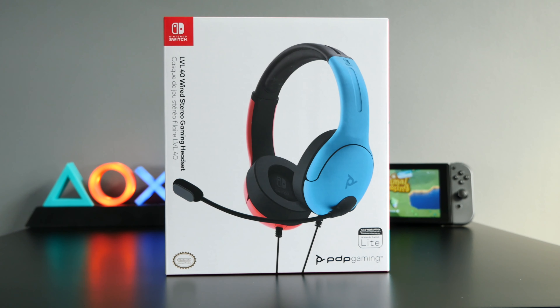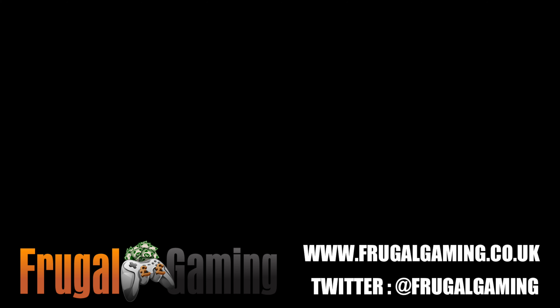Overall, I'd say this headset is well worth picking up — it's a great headset for £25 and I was surprised just how good it was in terms of both construction and sound. It's perfect if you're looking for a headset for a younger gamer. The Level 40 headset from PDP Gaming gets a big thumbs up from me.